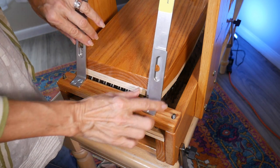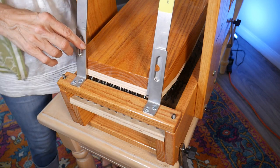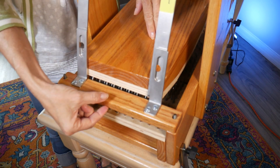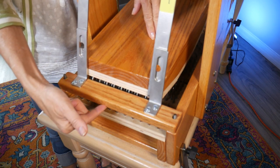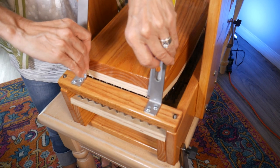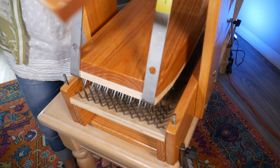To take this off, I would suggest that you hold these little metal pieces here and lift it up, because if you grab underneath you're going to get stuck by the pins. Be very careful — use these metal pieces to take off this block.